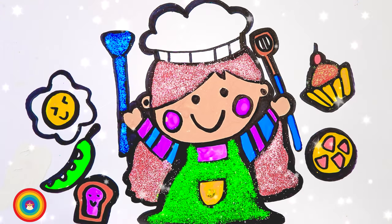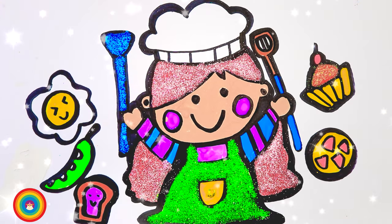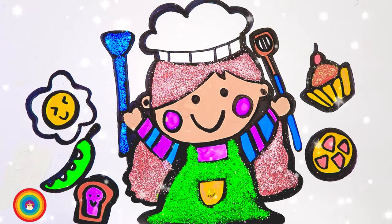She cooks so many delicious foods. I hope you had fun today — see you next time!